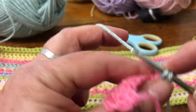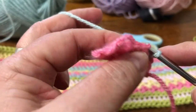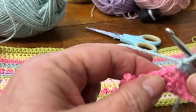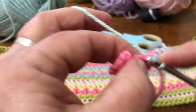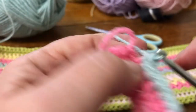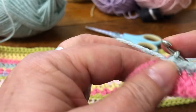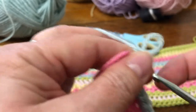So under, yarn over, pull it through both loops. You'll work a double crochet into each of your stitches all the way along your cushion. It's quite fiddly with a small sample like this. And then I'm going to fasten that off.